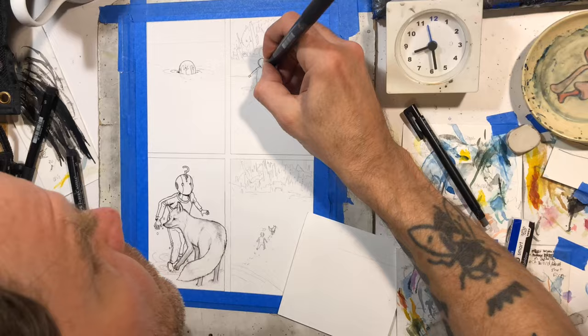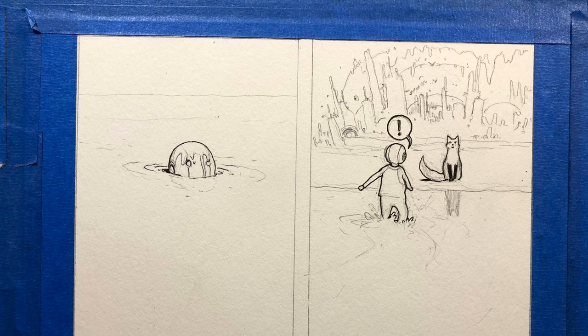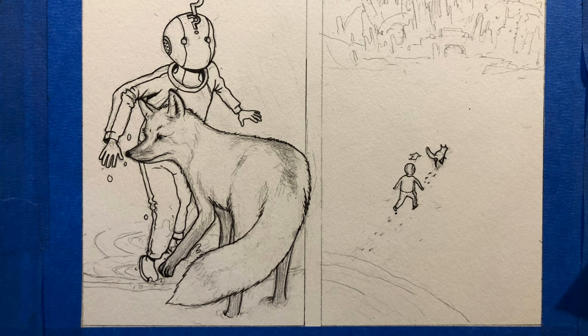Here you can see I'm inking it. The inking went pretty fast. I'm just inking the main characters and leaving the background unfinished — just pencils — so that I can watercolor on top of them. That way the characters will pop a little more.